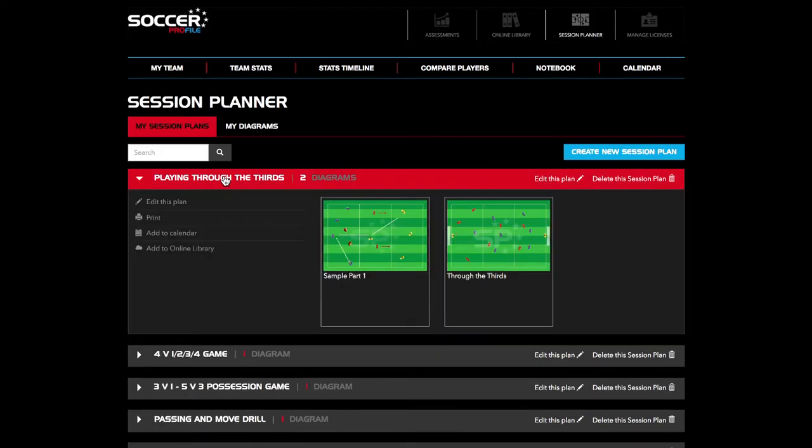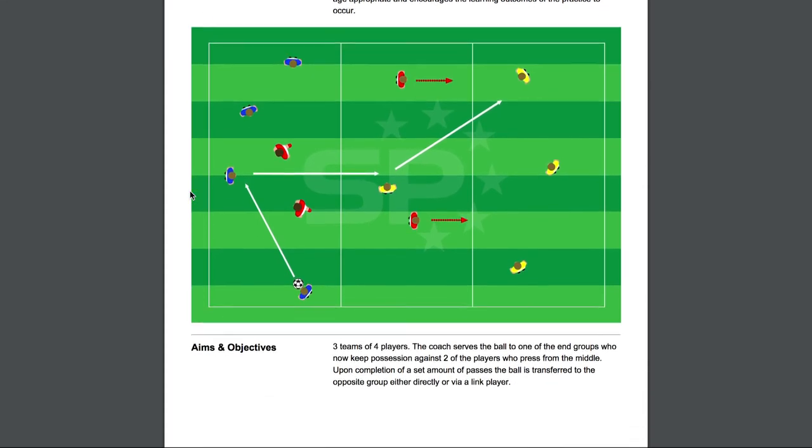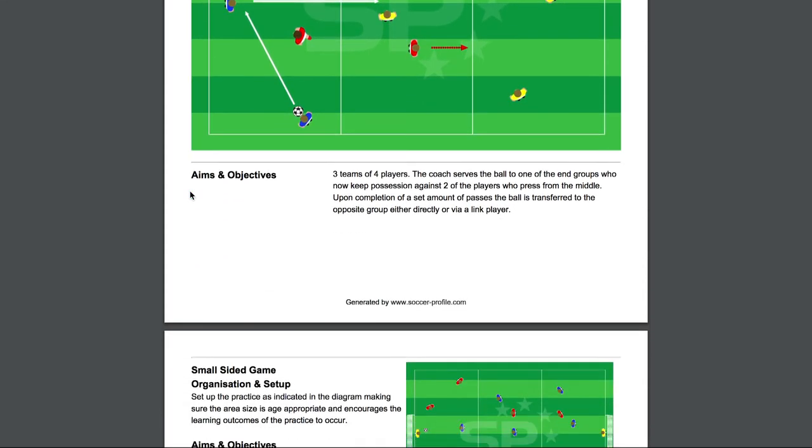I like the pictures on there, I like the depth of color it gives me, and it certainly helps you bring your session to life a lot more than what some of the other ones do out on the market.